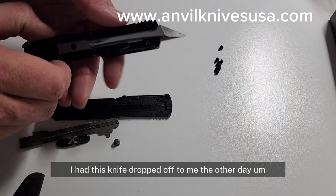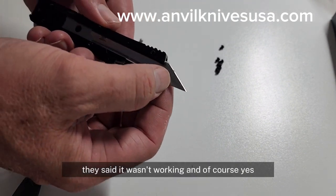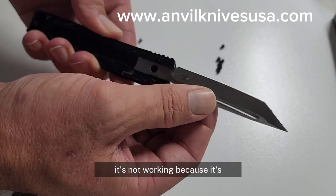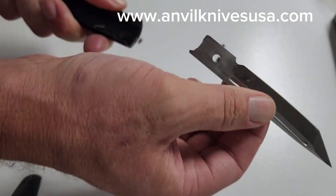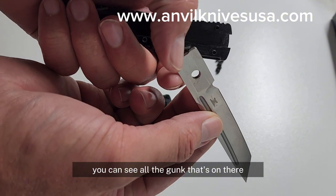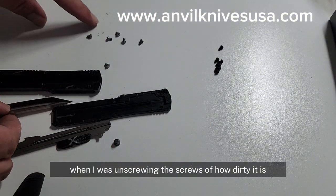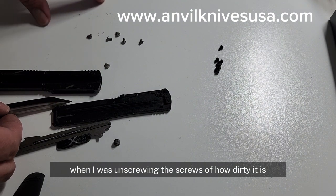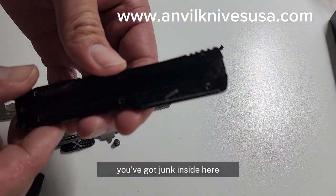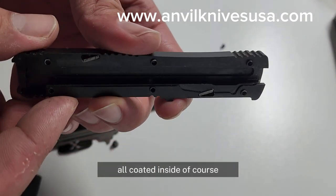I had this knife dropped off to me the other day — they said it wasn't working. Of course it's not working because it's jammed with gunk. You can see all the gunk on there, and even when I was unscrewing the screws you can see how dirty it is. That's what's junked inside — there's junk inside there, all coated inside.